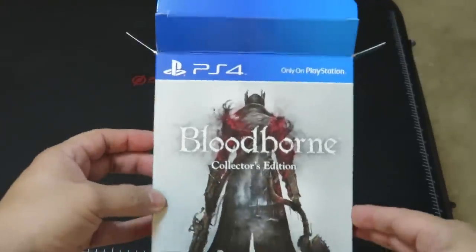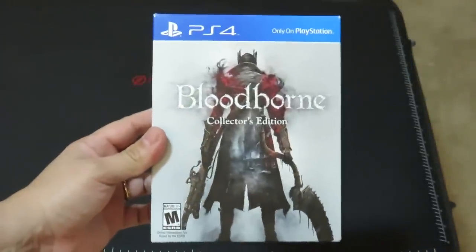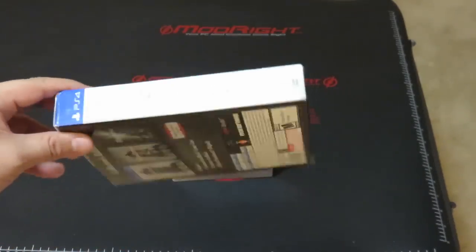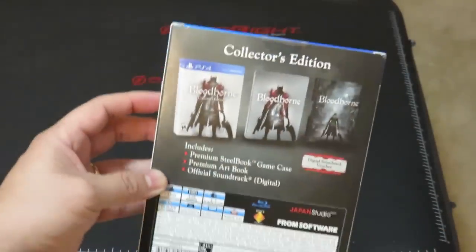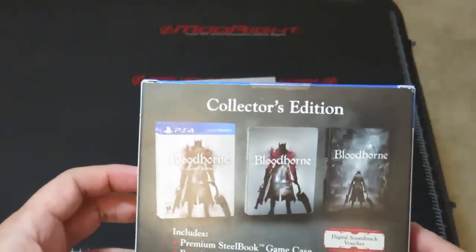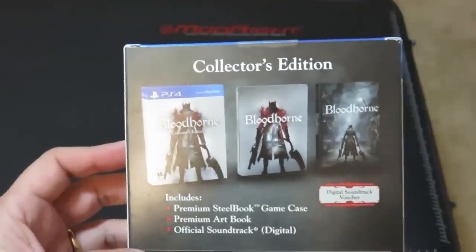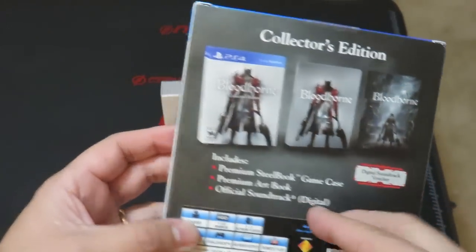So this is what the exterior packaging looks like. On the front you have your standard drawing of a Bloodborne character with the cleaver — it looks to be the Blunderbuss. Bloodborne is labeled on both sides. On the back there are some specifications and more details about the game, and you can see a little preview of what's inside: the steelbook game case, the premium art book, and the official soundtrack — though this one comes with a voucher for downloading the soundtrack rather than a CD.